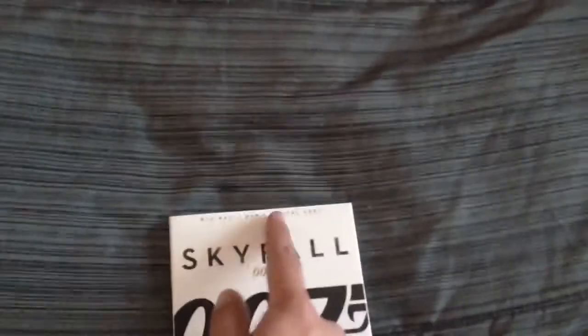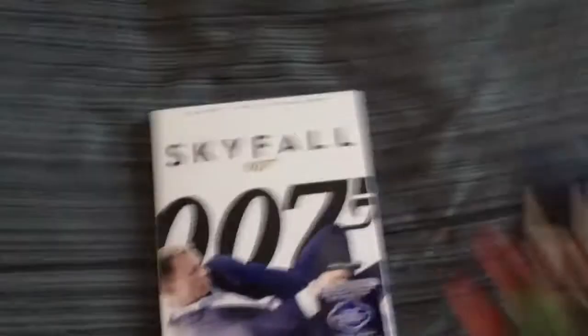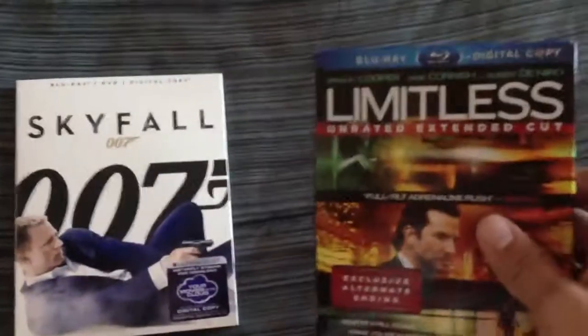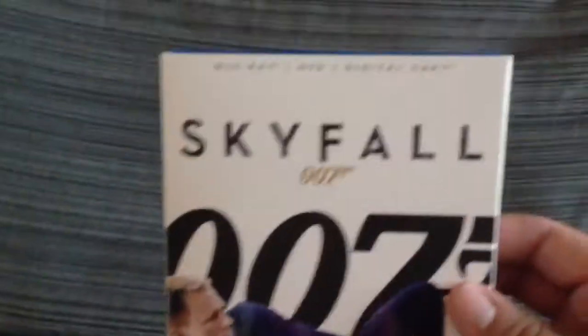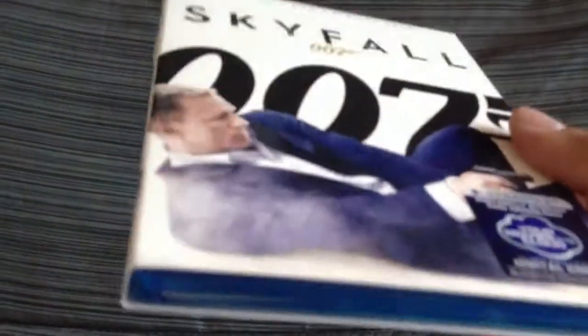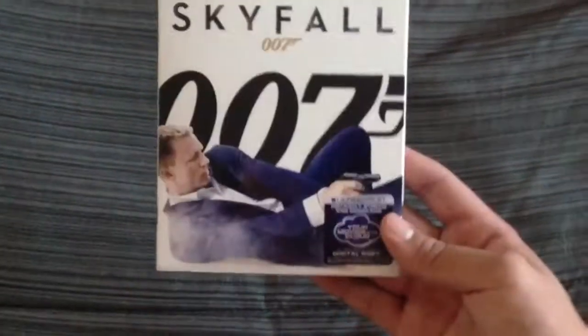So here's the front cover. I like that it doesn't have that thing like all the other Blu-rays do. For example, Limitless — I hate that Blu-ray theme. I like the top, it's cool. Blu-ray, DVD, digital copy, Skyfall. And that's glossy as you can tell from there, and it's matte finish I guess. And it comes with UltraViolet.